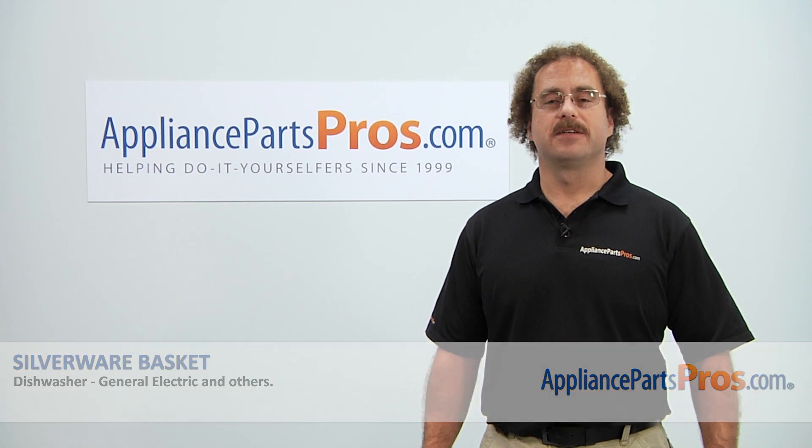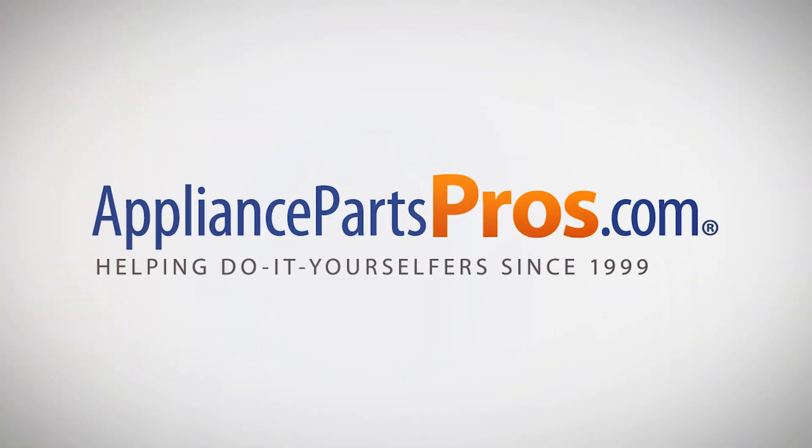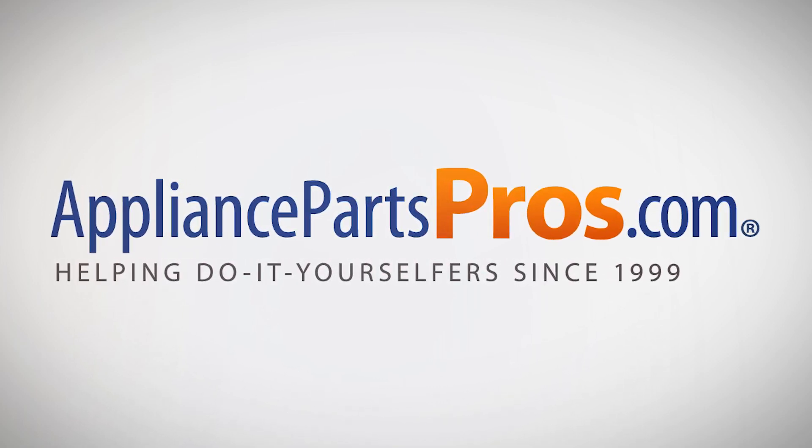Check out our other repair videos on our site, Facebook, and YouTube. We'll see you next time. Bye.